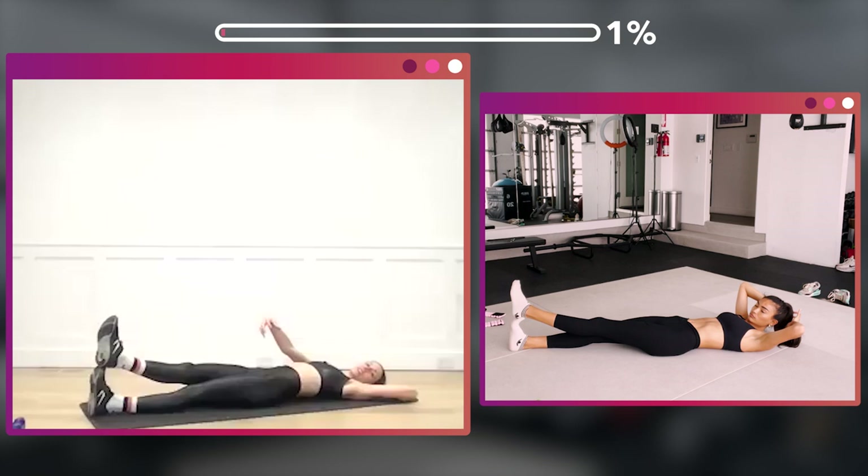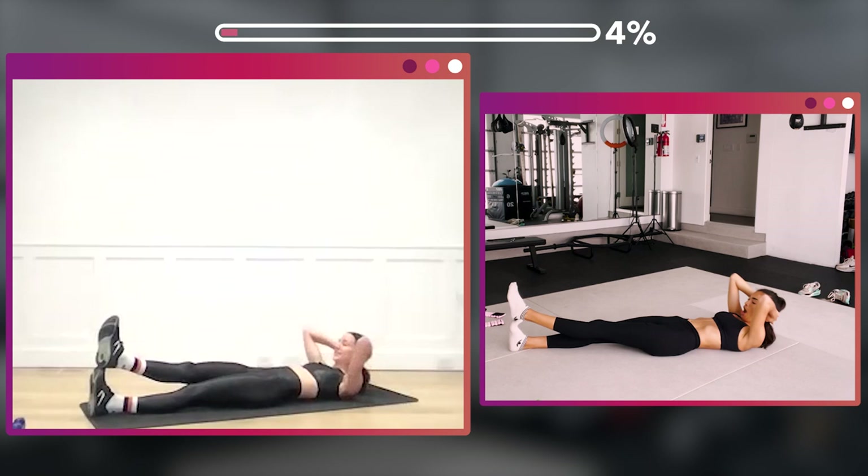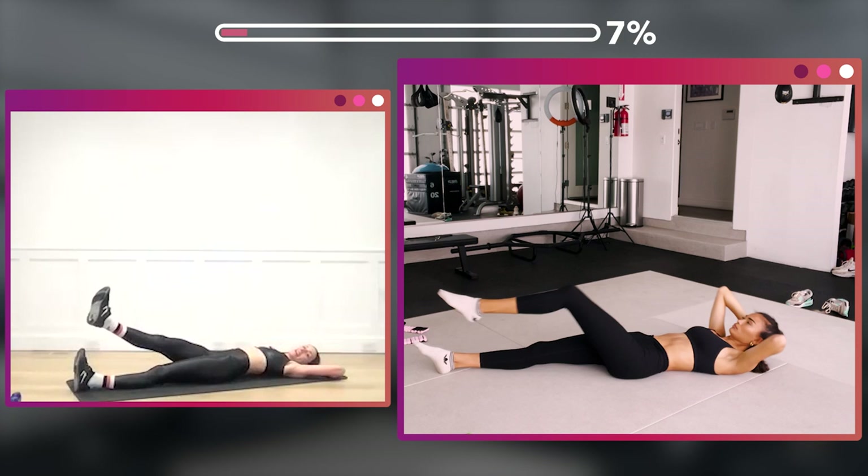Really breathe out and hollow out on the crunch up. We're gonna do 16 straight here. One and down, two, three, four, five, six, seven, eight — eight more.